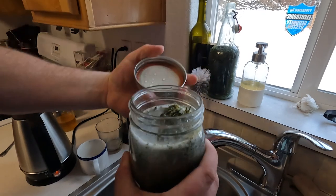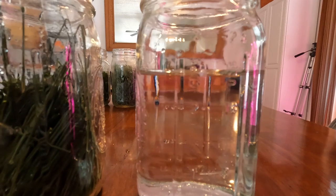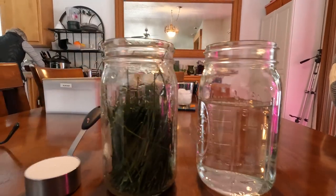Hey everybody! A couple weeks ago I made some pine needle soda and it's super easy to do. I found a website doing it and I'll link that below. I kind of followed her process but changed it up quite a bit. All you need is pine needles, sugar, and water and you can make a carbonated soda. It's not going to taste like a Sprite but it's close-ish — it did taste good and I really enjoyed it.